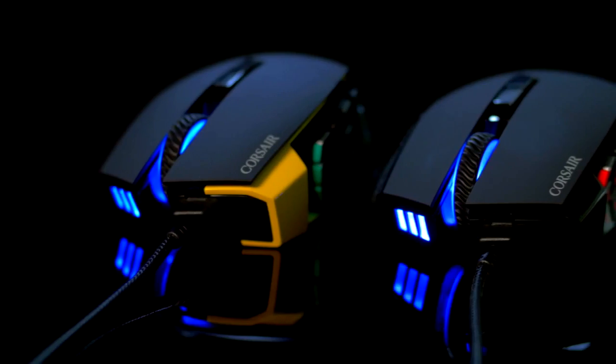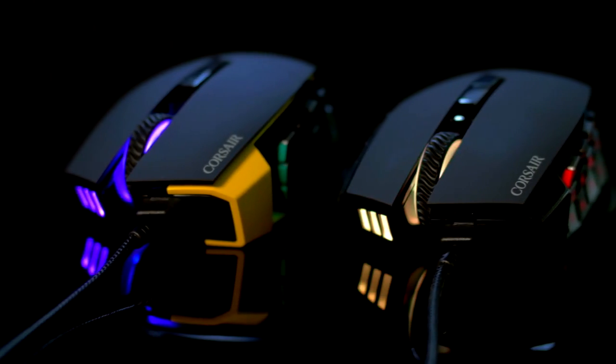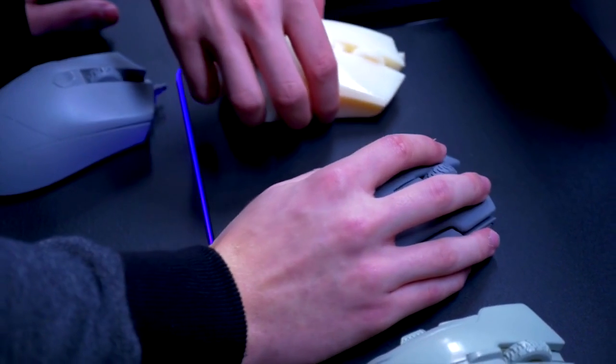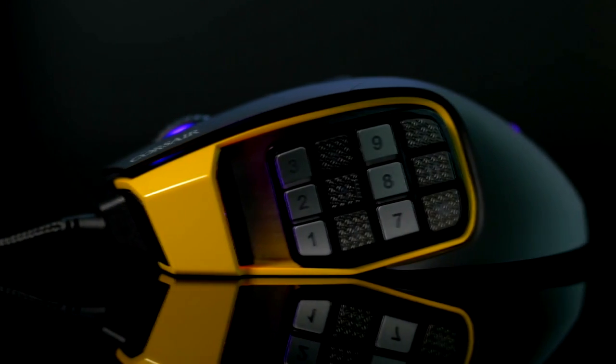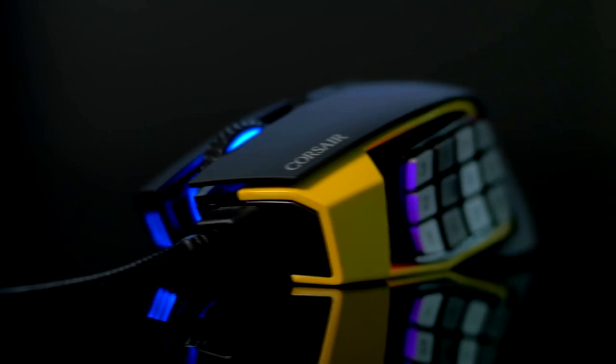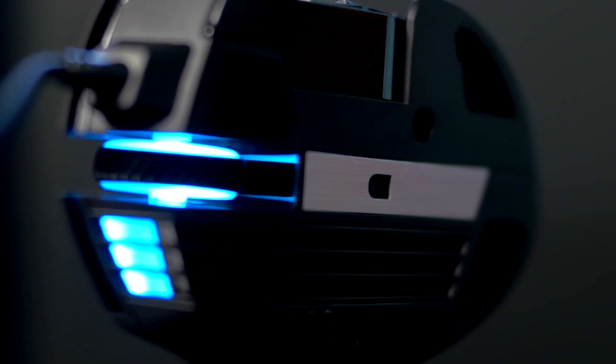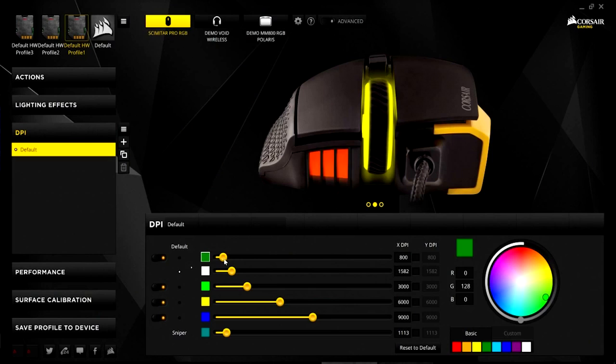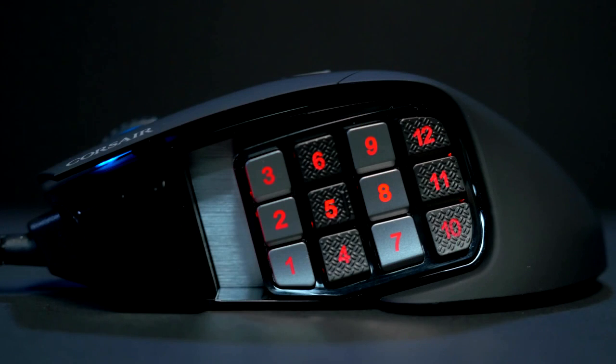Hey, what's up guys — Bajiri here. Today we're talking about the new Corsair Scimitar Pro RGB gaming mouse. This is a mouse I've put a lot of my feedback into — perfect for MMO gaming, built for customization with a few tricks up its sleeve. The first thing to talk about is the sensor: a custom gaming-grade 16,000 DPI optical sensor adjustable in one DPI steps. The thing I love most is the 12-button key slider.